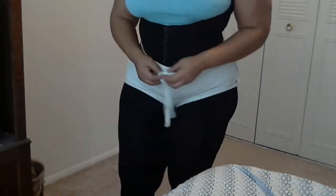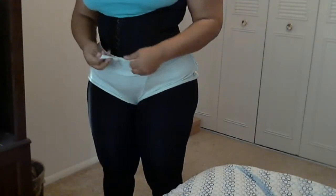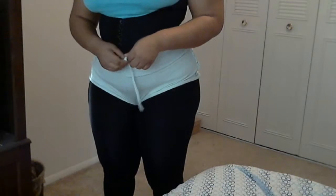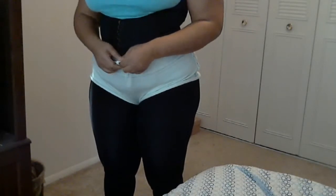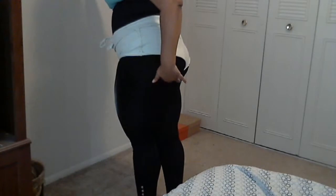People ask me what exercises they can do in this vest. I tell them to do upper body work, because you're working on your midsection. So I'll stand up against the wall and do push-ups against the wall, or I'll do back kicks to help out with my glutes, because that's what I want to shape. And I do side kicks because I want to shrink my waist and my hips.